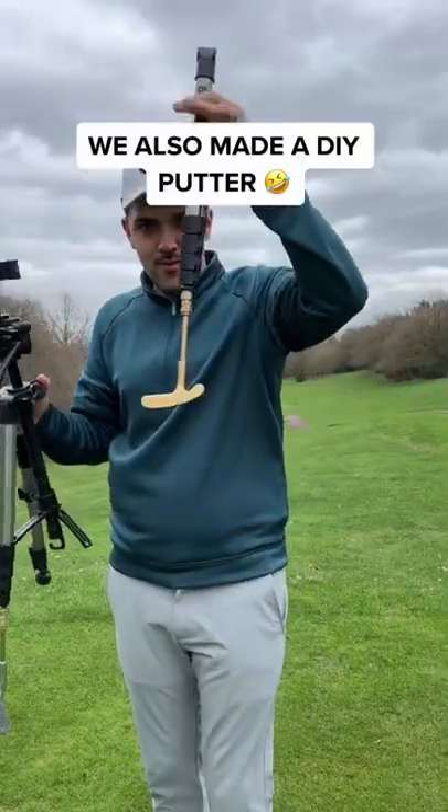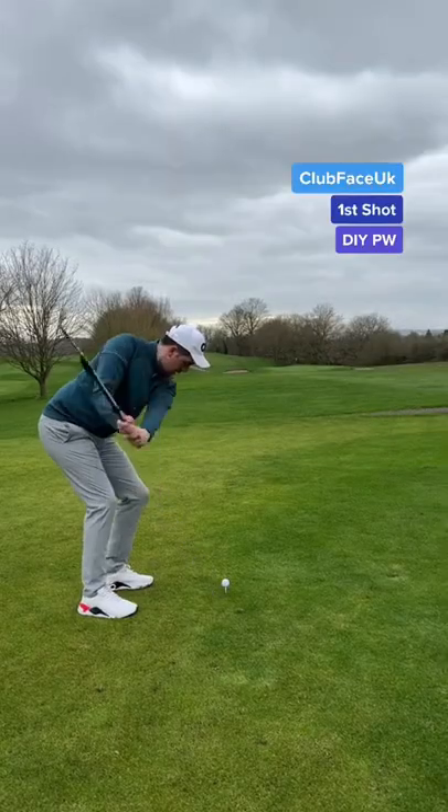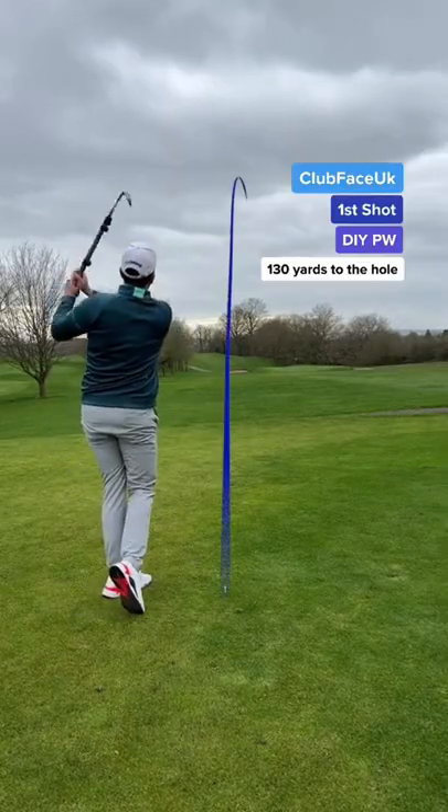Let's play against my dad who's using his normal golf clubs. Can I beat him on his par 3? My first shot and I'm scared of it breaking, but so far so good.